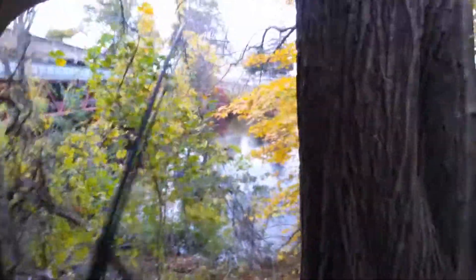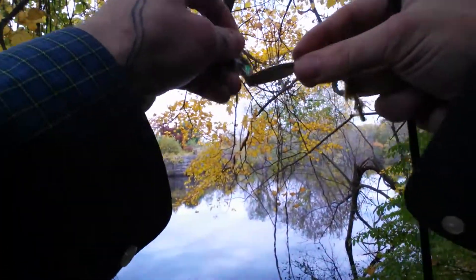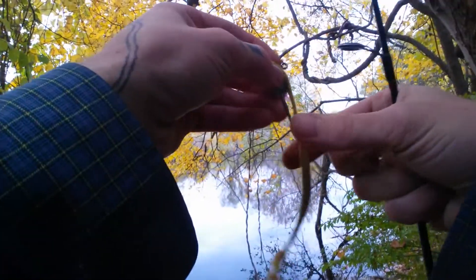Hey guys, at my local river spot again. I lost a really nice bite here two days ago I think it was. I'm gonna try to bang out this shoelace challenge. I'm gonna try to get a bass, or any kind of fish really, but I kind of want a bass.